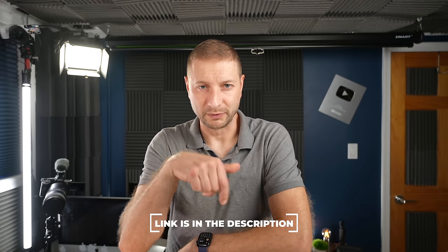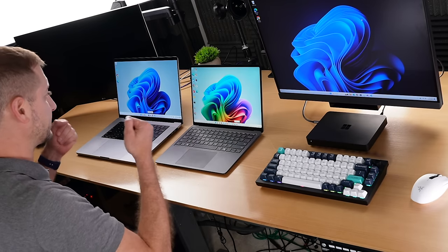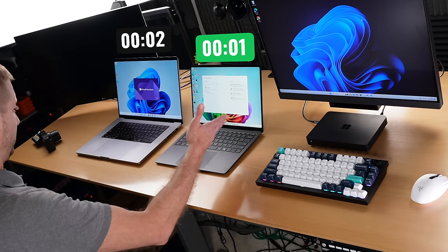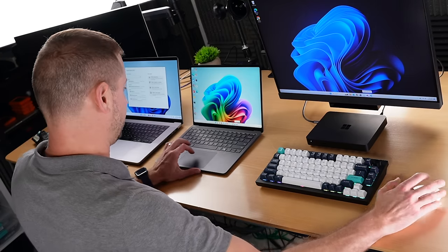Now let's check out Visual Studio. I'm going to start Visual Studio at the same time and see how long it takes to start. Since I don't have three hands and Schwarzenegger 2.0 is on vacation, we're going to have to do this one at a time. Visual Studio is highly optimized for ARM now and works really well on Windows for ARM. On the Surface, it opened up much faster — a huge difference compared to Volterra.